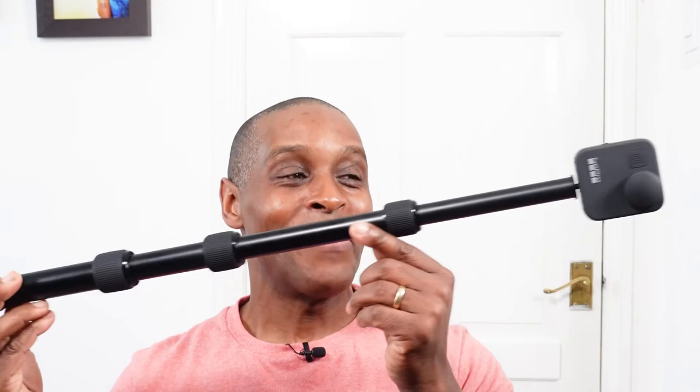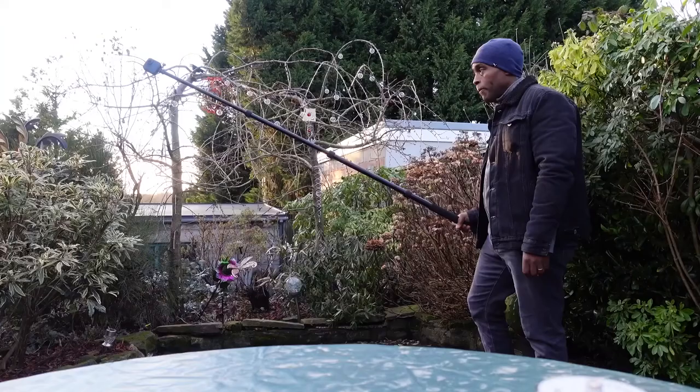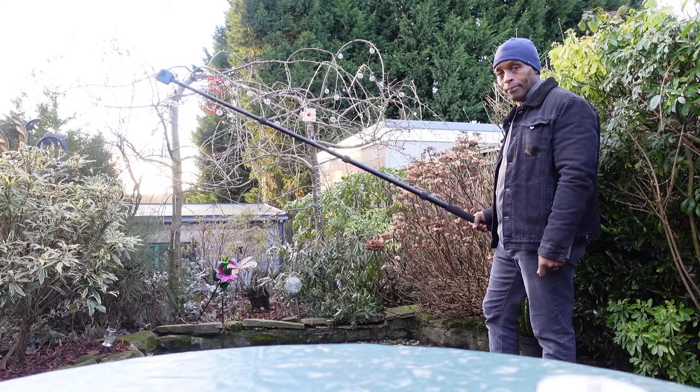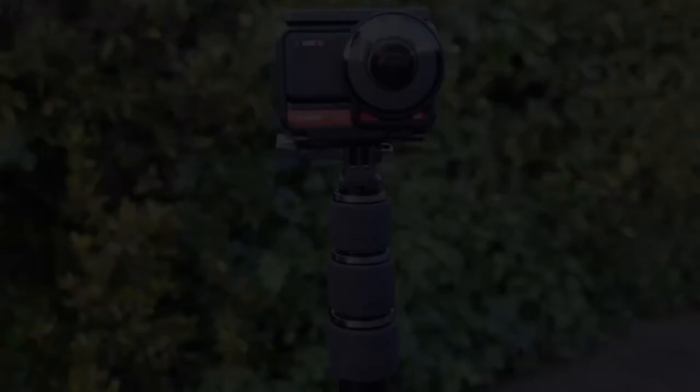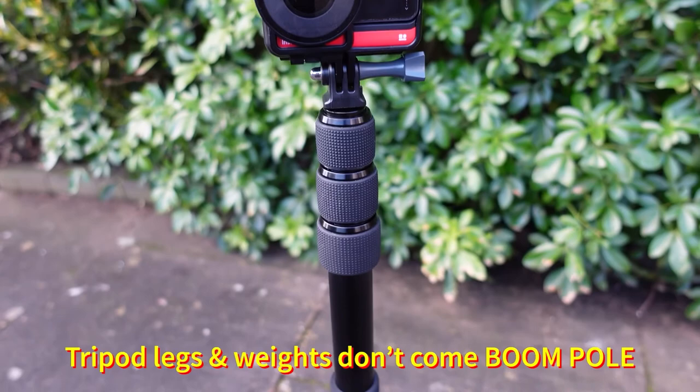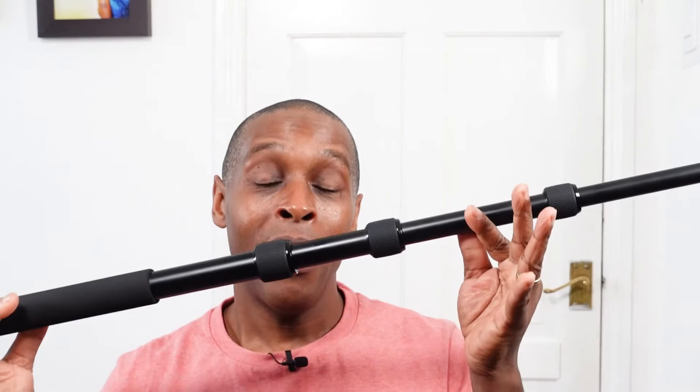Now for the positives. The first positive has to be the incredible length this thing extends to, and the steadiness and firmness of it. There is literally no wobble when you fully extend this, as long as you have the twist-lock sections tightly locked. As you can see on the b-roll, you do not get tripod legs with this at all, but if you're going to get tripod legs, make sure they are weighted — especially with it fully extended — because obviously the taller something is, the higher the center of gravity. Decent, weighted tripod legs and you've got a great pole for outdoors.